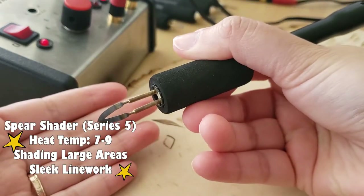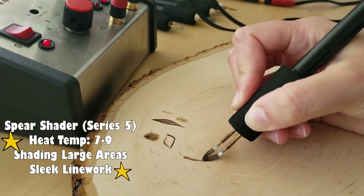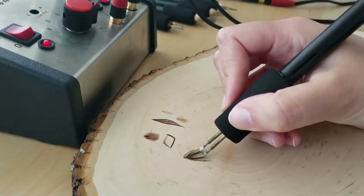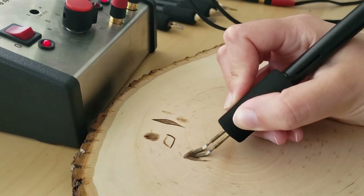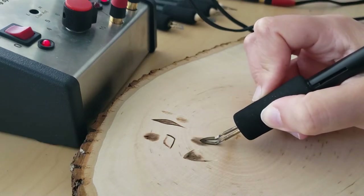The spear shader, part of series 5, was the first shading tip I ever purchased and it was so worth it. This pen helps when you're wood burning large portions or trying to black out really big areas on the wood. It's pretty versatile as well, since the sleek edges on the side allow you to wood burn really nice line work. I usually use this pen at around temperature 7 to 8, depending on the type of wood I'm burning on.